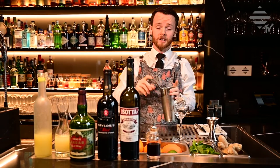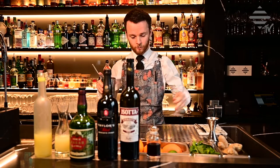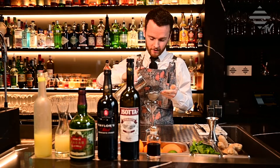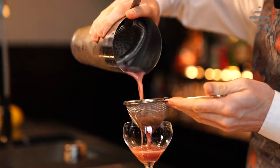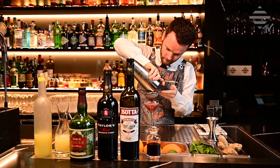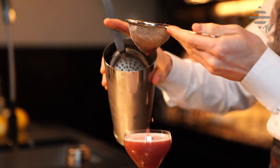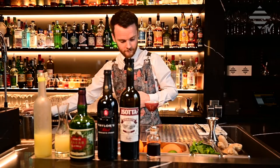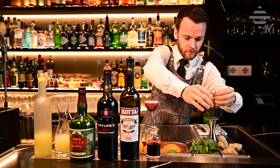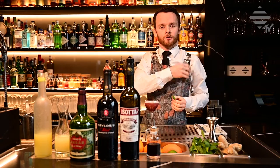Now we're going to need to fine strain this, as you don't want to be eating tiny pieces of mint with your drink. So, a little fine strainer, or whatever straining device you have at home. Tap it through. And garnish with a mint sprig, leaf, whatever you like — I'm going to use a little sprig here.